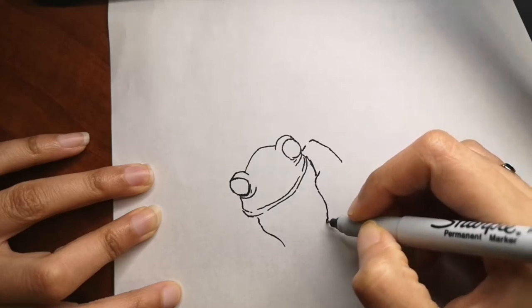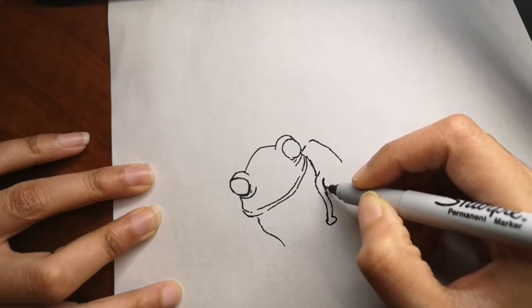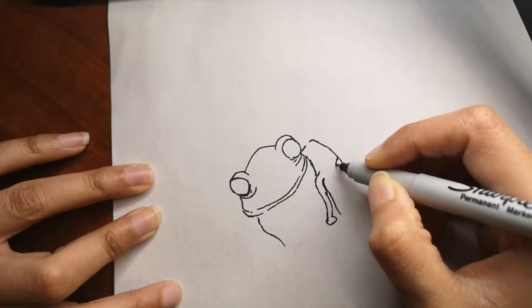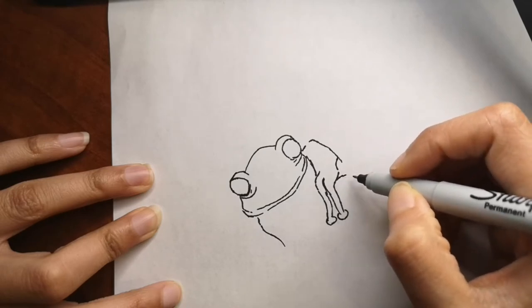I will be using color pencils for this, but you can use any other color medium as well and color it as you like. If you want good quality art supplies and color pencils, check the description box below for links — I have a few links for you if you are interested.